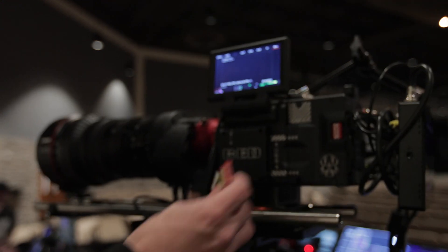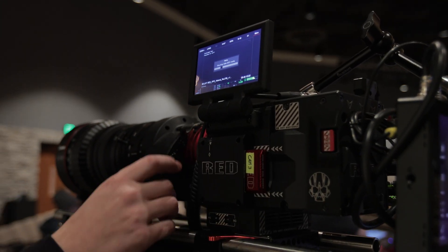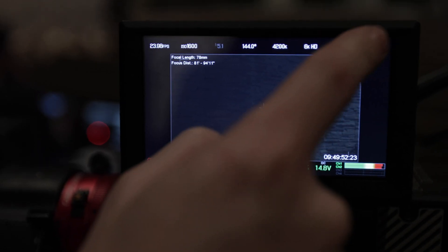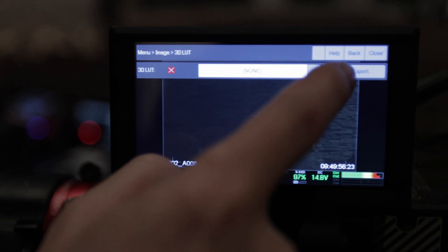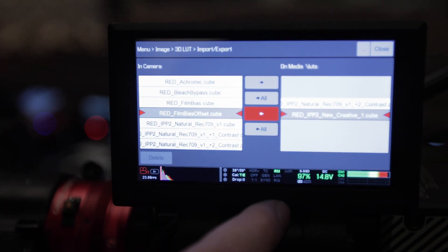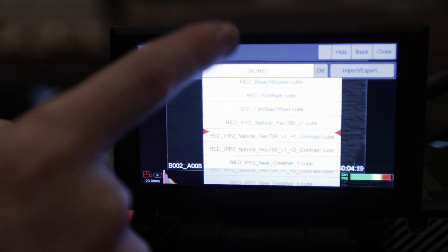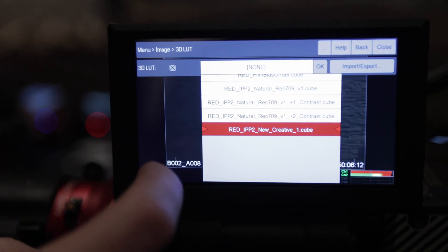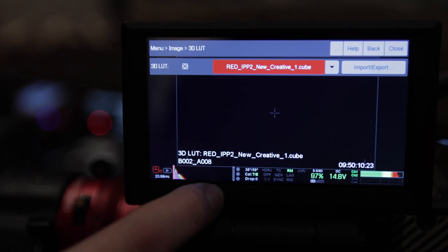Next, put the card in your camera, let it initialize, then go into your menu, Image, and LUTs. Next to the dropdown there is an import/export button and you'll see your LUTs. Tap on your LUT and send it over to your camera. In the dropdown you can select whatever LUT you want to have on, and then make sure to check the checkbox to enable 3D LUT.